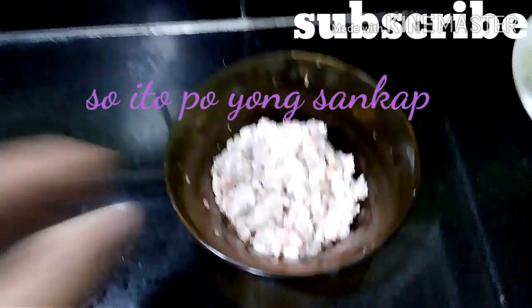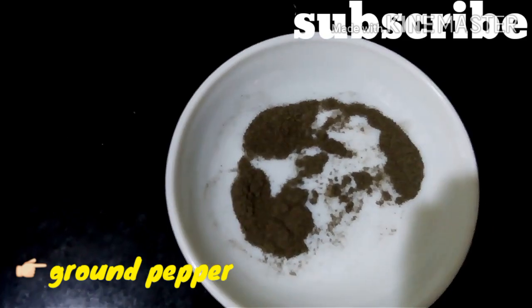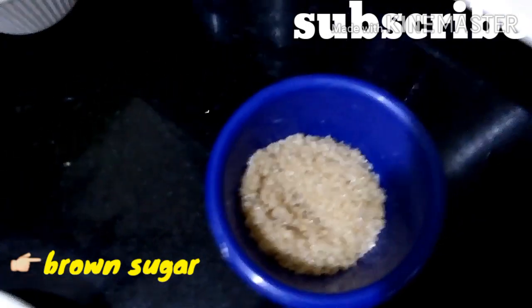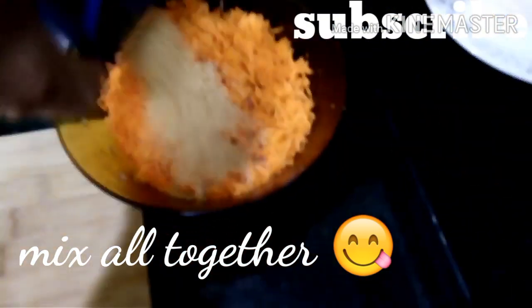So, let's start po yung ingredients ng ating lumpiang siyomay: giniling na baboy (ground pork), carrots, sibuyas (onion), powder paminta (pepper powder), isang kutsaritang asukal (one teaspoon sugar), pula, pampalasa (seasoning), at saka molo wrapper.